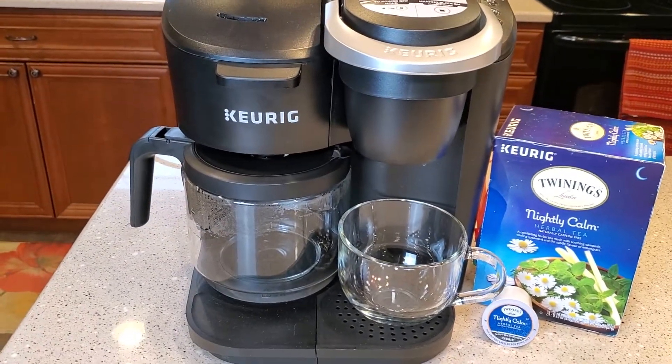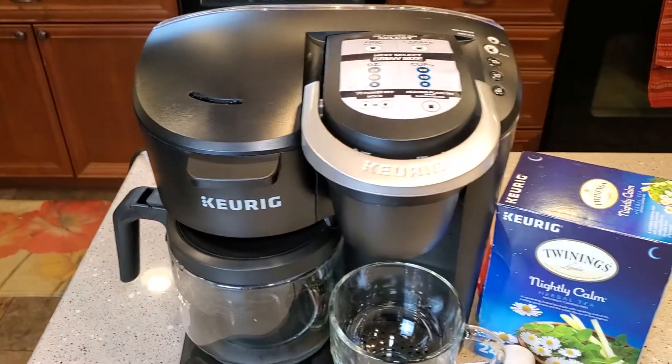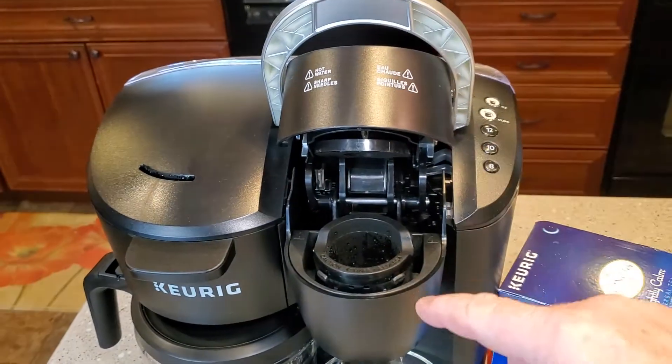What's really nice about this K-Duo is on the left side you've got a coffee pot, which is just a normal coffee pot. And on the right side you've got a Keurig machine where it takes K-Cups.